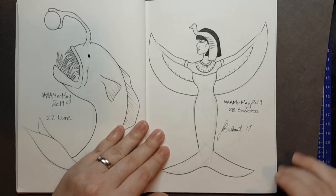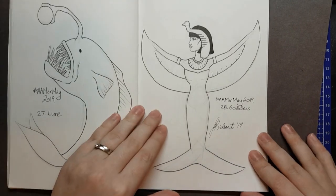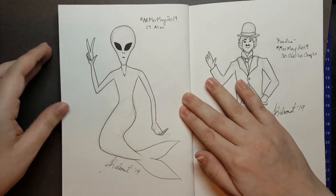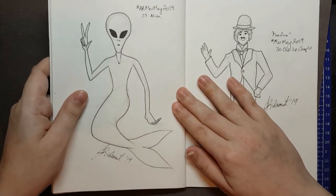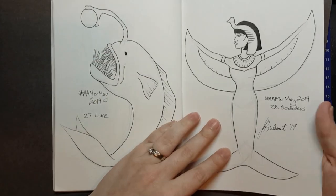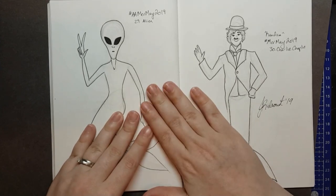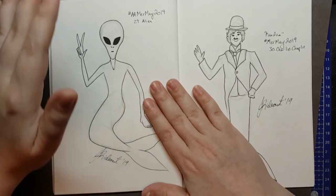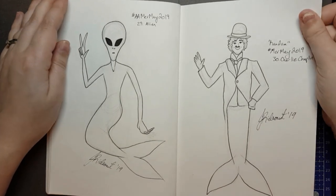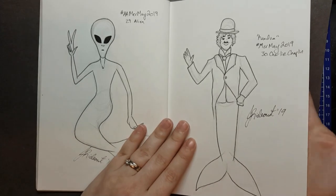Artemino's twenty-eighth was Goddess, so I made a mermaid inspired by the Egyptian goddess Isis. Day twenty-nine, Artemino was Alien, and I had a lot of fun with this one. At this point I had shown my husband this one, this one, and this one, and then I was like — wait, you're drawing them that fast? Yes, yes I was. I was knocking the rest of this out of the park the day that I'm showing you this so that I could get it filmed ahead of time.